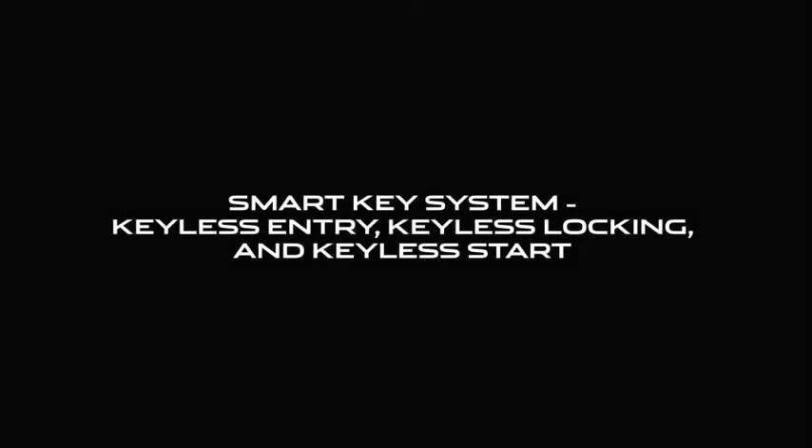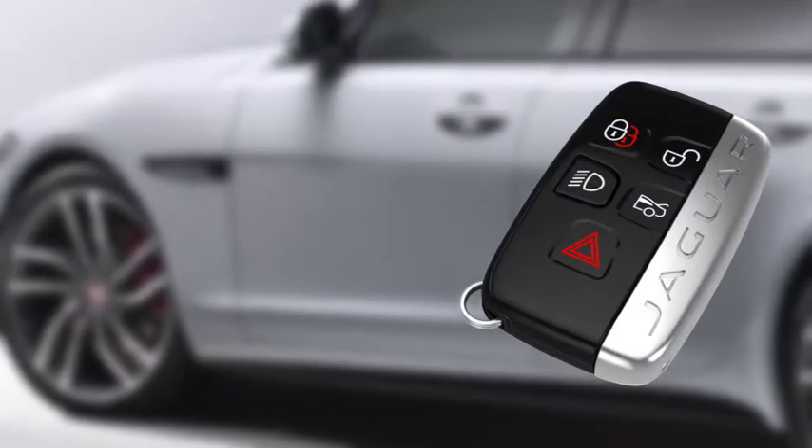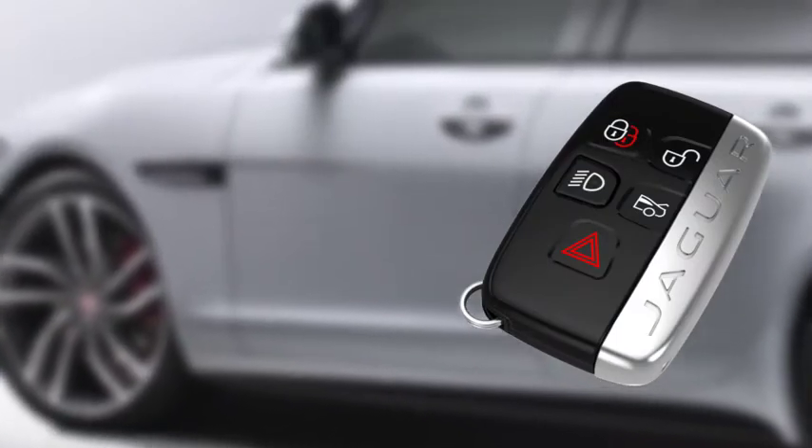This video will show you how the keyless entry feature works, how the keyless locking feature works, and how the keyless starting feature works.